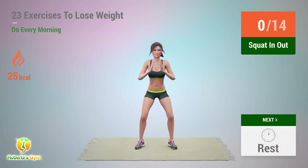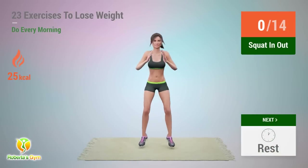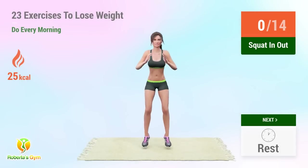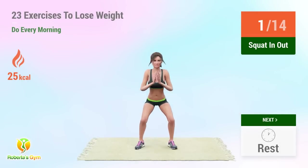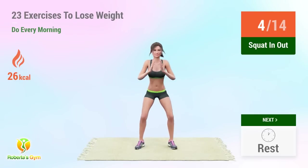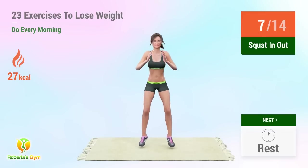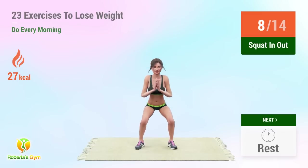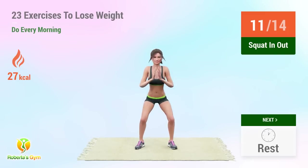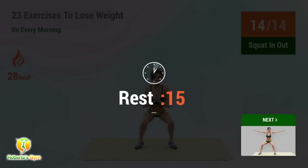Up next: squat in and out. In 5, 4, 3, 2, 1, go! 1, 2, 3, 4, 5, 6, 7, 8, 9, 10, 11, 12, 13, 14. Rest time.